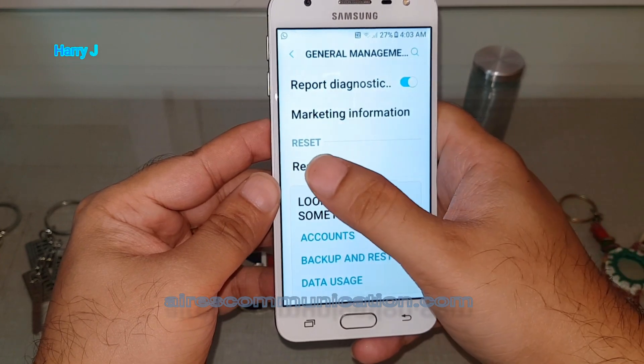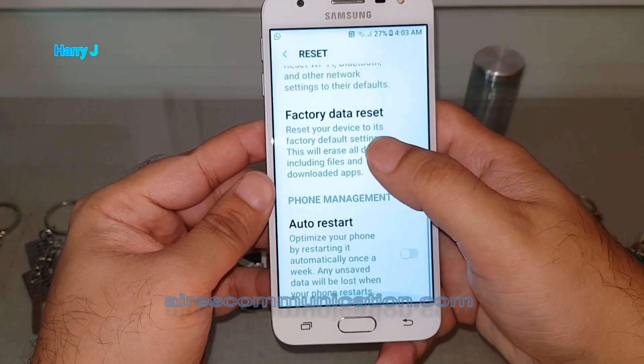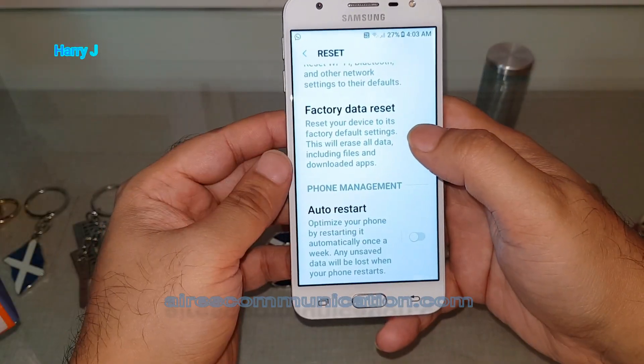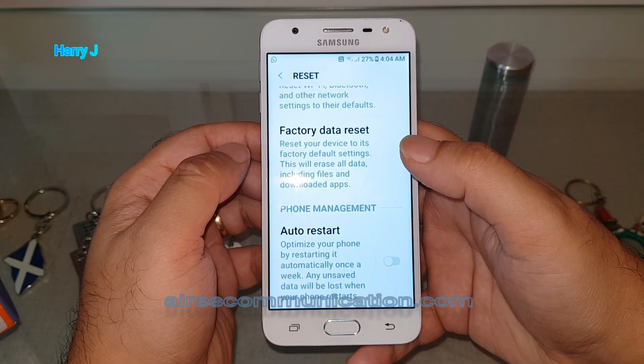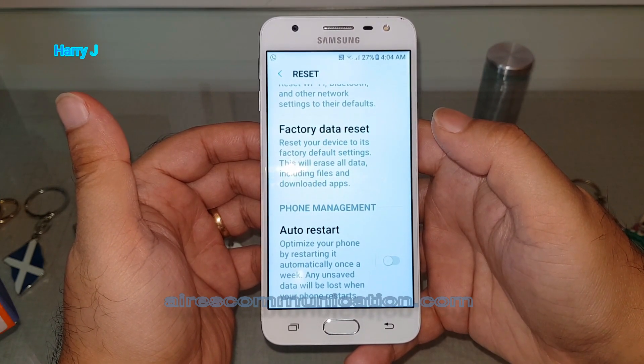As you can see, tap Reset — be careful with this one. As you can see, Factory Data Reset. It can reset everything on your phone: all your data, contacts, everything. So before doing this, please backup your contacts to your Samsung or Google account.